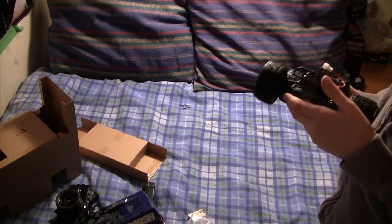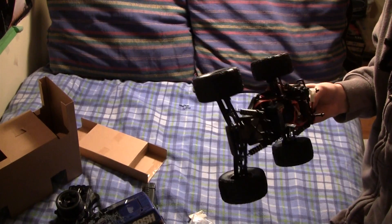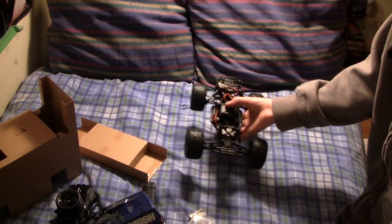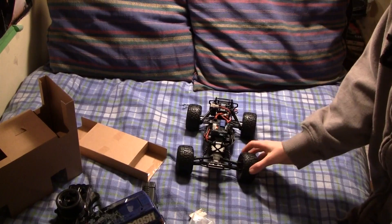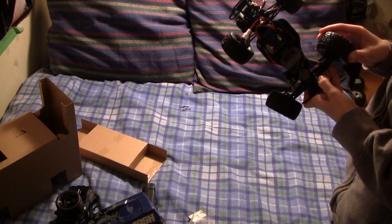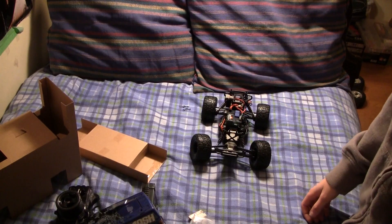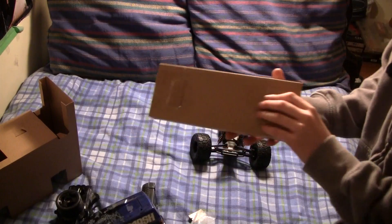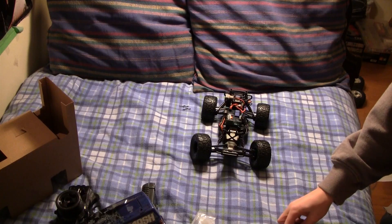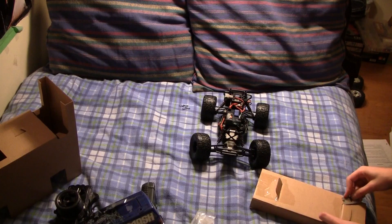It runs on AA batteries, but I heard you can switch it out. It comes with an AA battery pack, but you can use normal batteries. I will be getting the LiPo for it — if it takes LiPos, I don't really know. The servo looks pretty nice maybe. There's also this box which I'm assuming contains batteries, because they say all the batteries are included in the box. We shall find out.